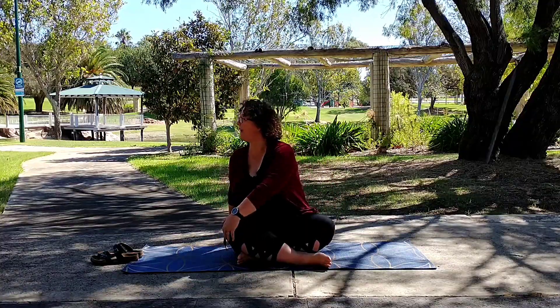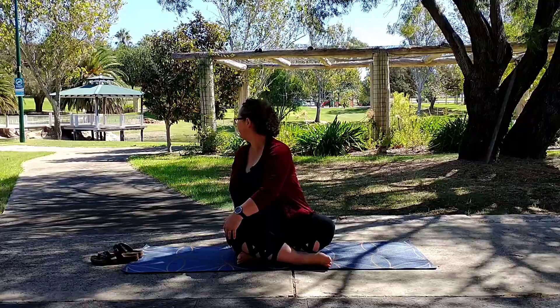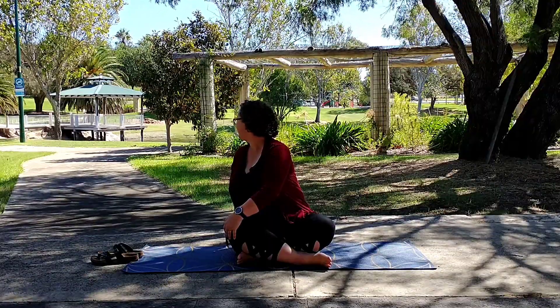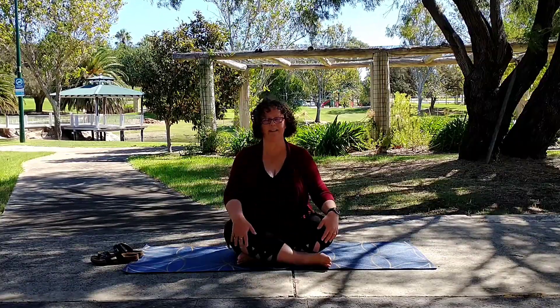And back to centre. Left hand on right knee and do the other side. And back to centre.